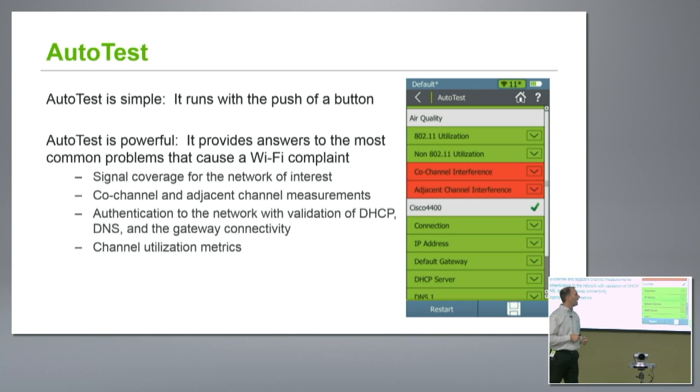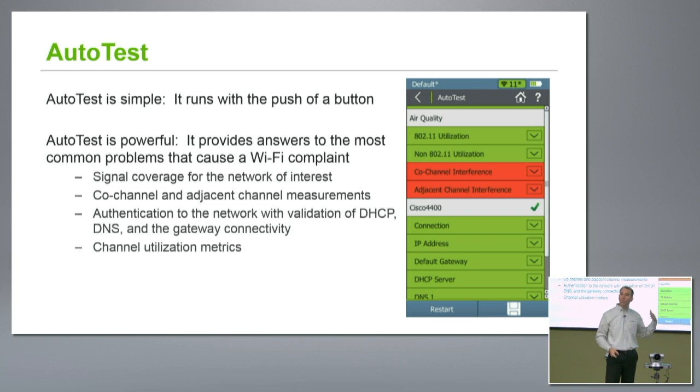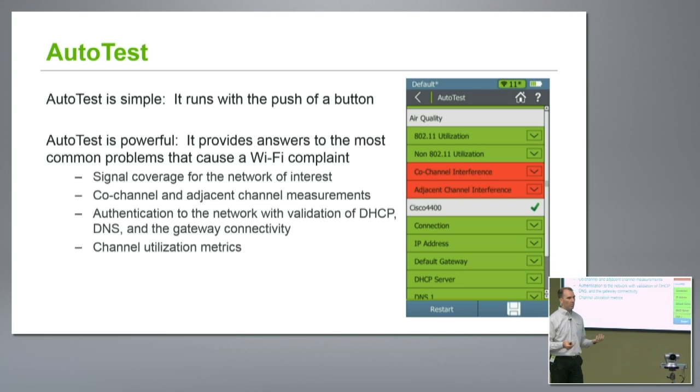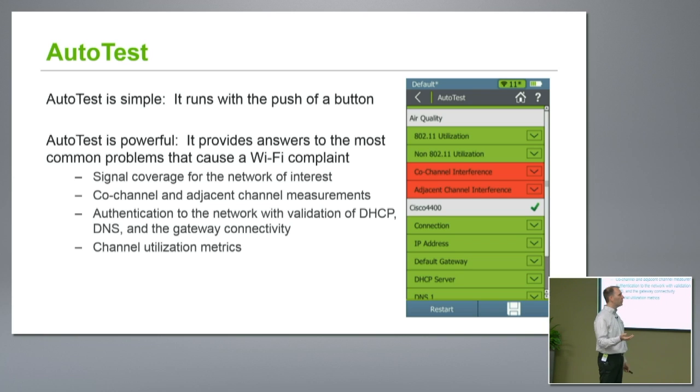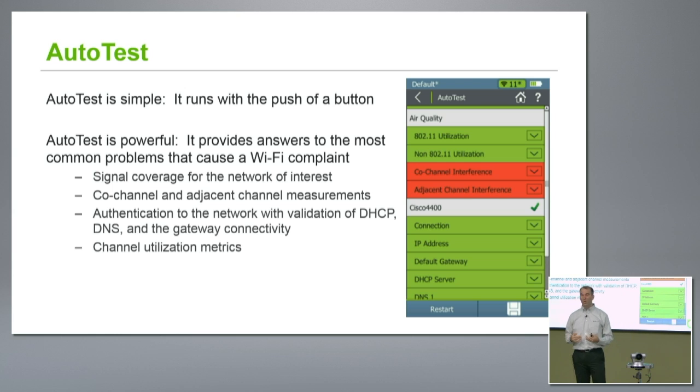Auto test is going to check my air quality — how well I'm doing in terms of utilization, both for Wi-Fi as well as for non-Wi-Fi devices. It's also going to check some things that are common problems, particularly in the 2.4 band: co-channel interference, adjacent channel interference. I can actually set my thresholds individually for those, saved in the profile, in terms of what I consider a good or bad level for APs that might be interfering.